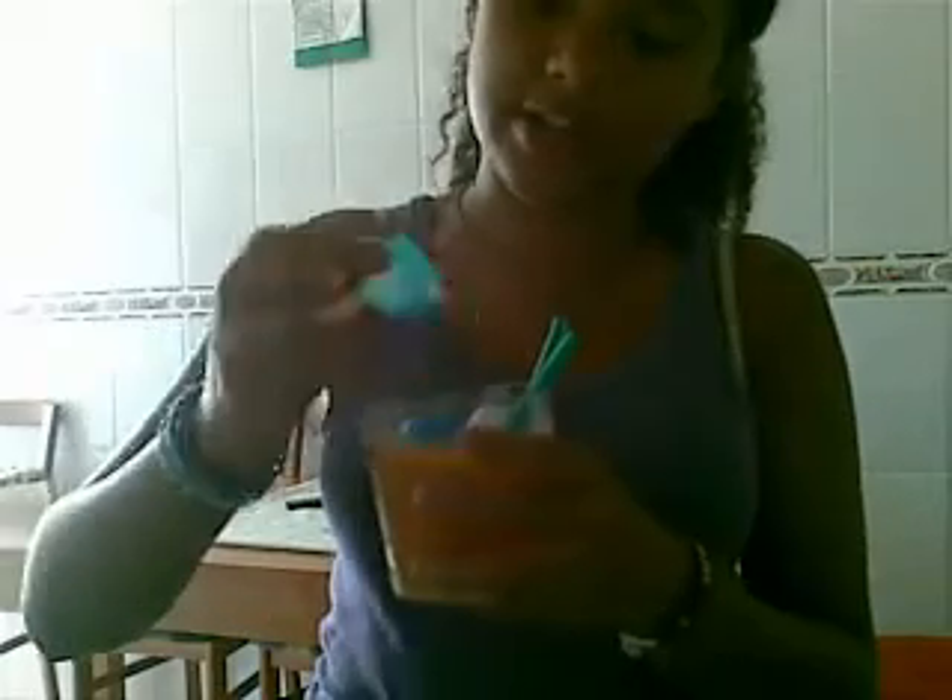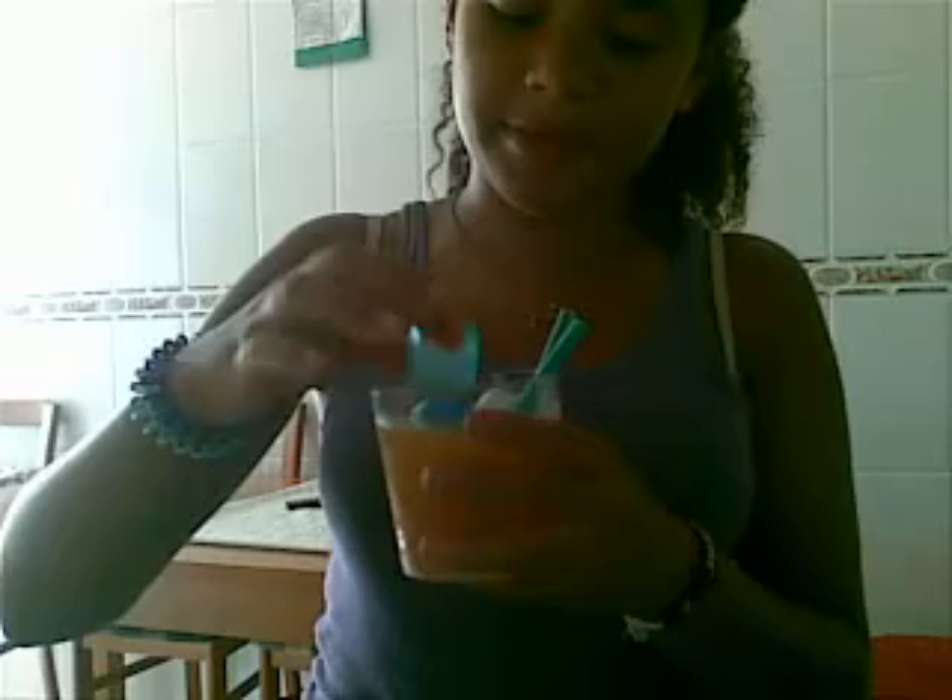Then you put some Sprite or 7up — same thing — and natural water. And then you add ice. I have this awesome ice with different colors inside, which looks really cool.